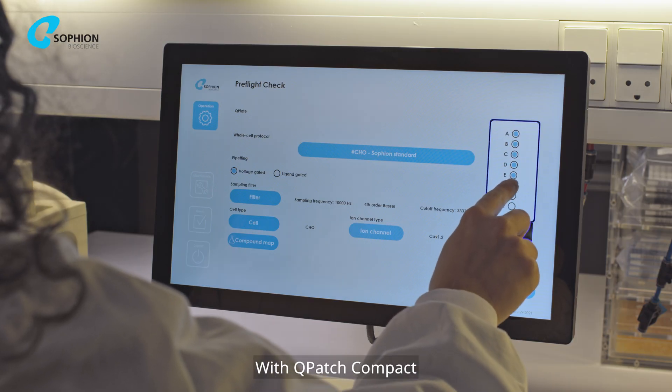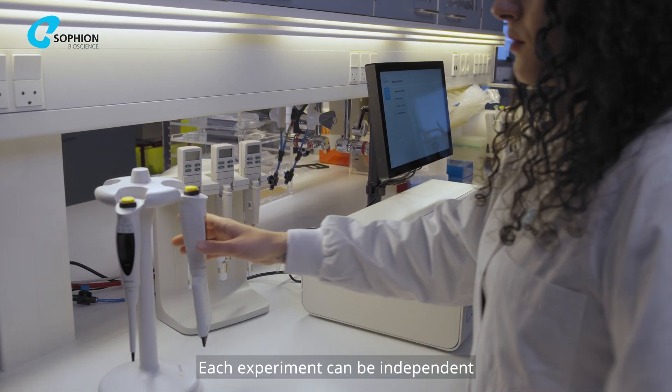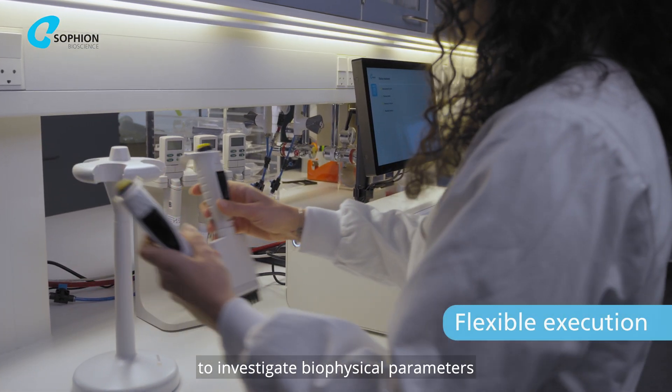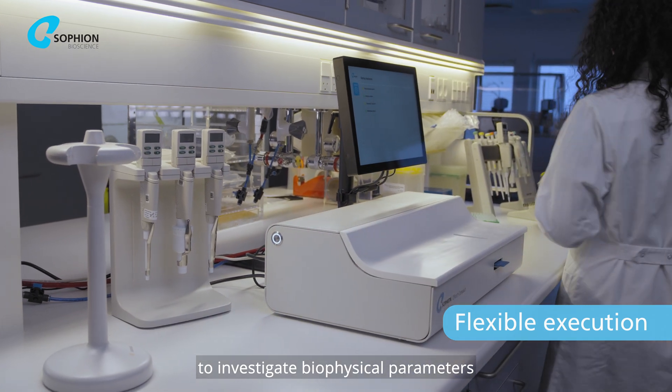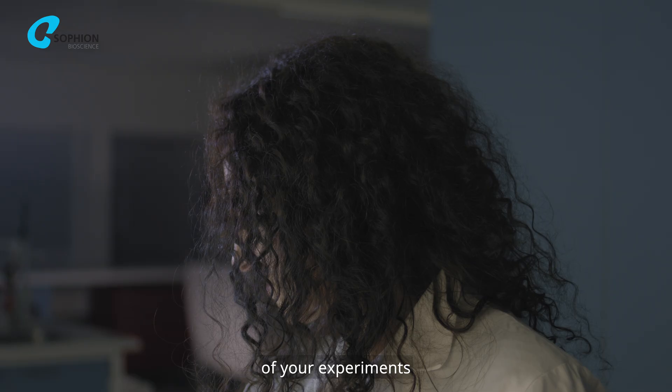With Q-Patch Compact you can conduct up to eight experiments at the same time. Each experiment can be independent to investigate biophysical parameters, or they can be replicas to increase the statistical power of your experiments.